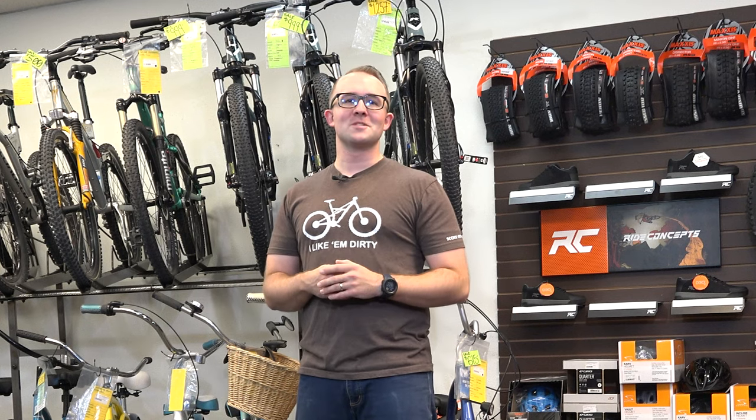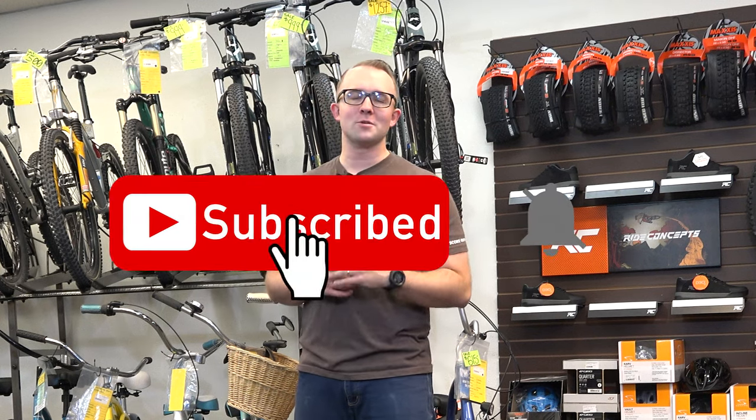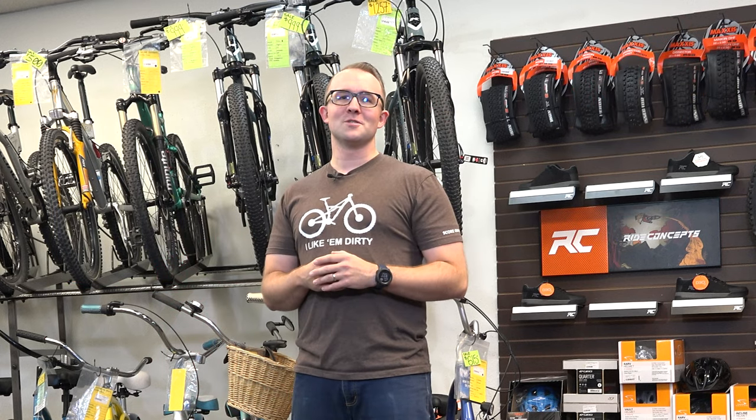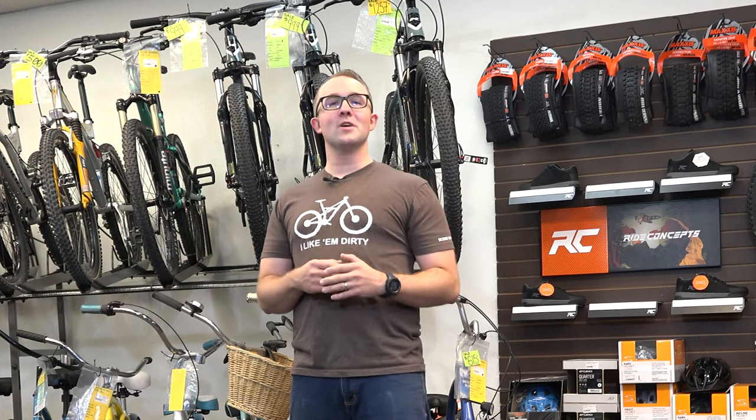Hey, it's Brian with Score Outdoors. Take a second, make sure that you're subscribed to our YouTube channel, leave a like, comment — you know what to do, we really appreciate it. In this video we are going to take a look at the top aluminum hardtail mountain bike produced by KHS.